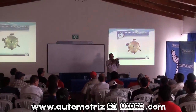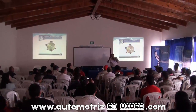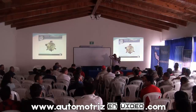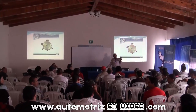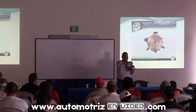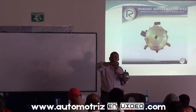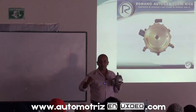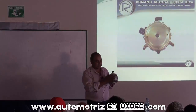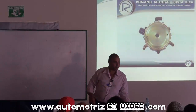Esto es un diafragma interno que se abre y se cierra — muy diferente al inyector de gasolina. Cuando el motor succiona, este pivote va a abrir un orificio que va a dejar pasar el gas hacia el carburador. Cuando vuelve al mínimo, él se cierra. Se ajusta al consumo del vehículo.